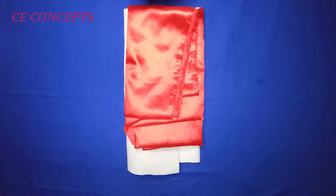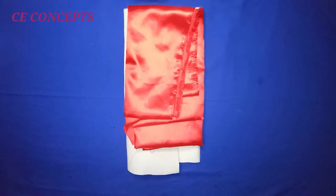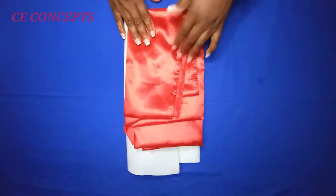Hi everyone, welcome back to Sew Concept. I want to say thank you for joining me in today's tutorial — I hope you all are good. Today I shall be showing you how to make this trendy ruffle or circular sleeve without crinoline. If you want to make one for yourself but couldn't afford it due to the cost of crinoline, you are in the right place. Do sit back and watch to the end.